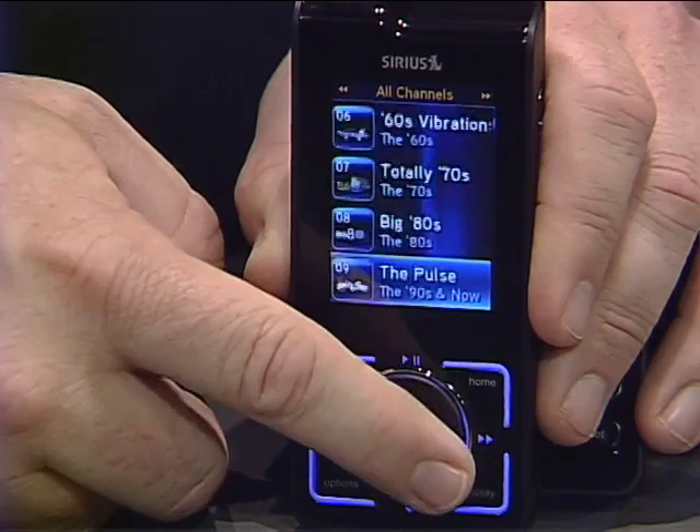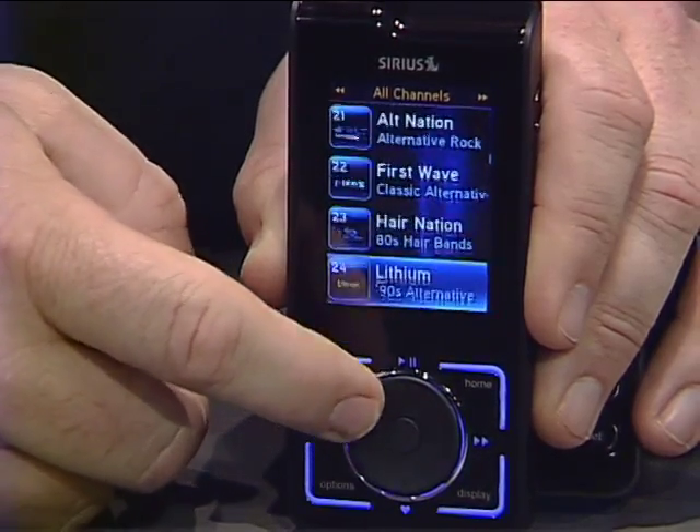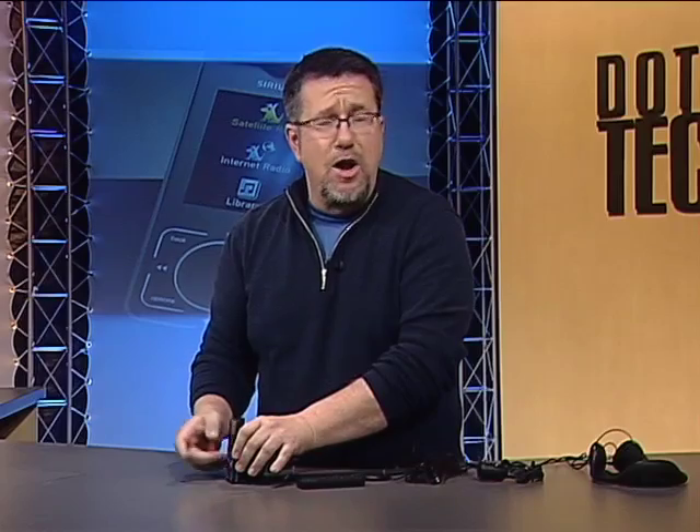Now we have access to all the channels, and there are dozens of channels available, from every flavor of music through to sports, through to talk radio, through to comedy. You can listen to almost any sports team's play-by-play. Your selection of content is really broad when you look at satellite's offering.